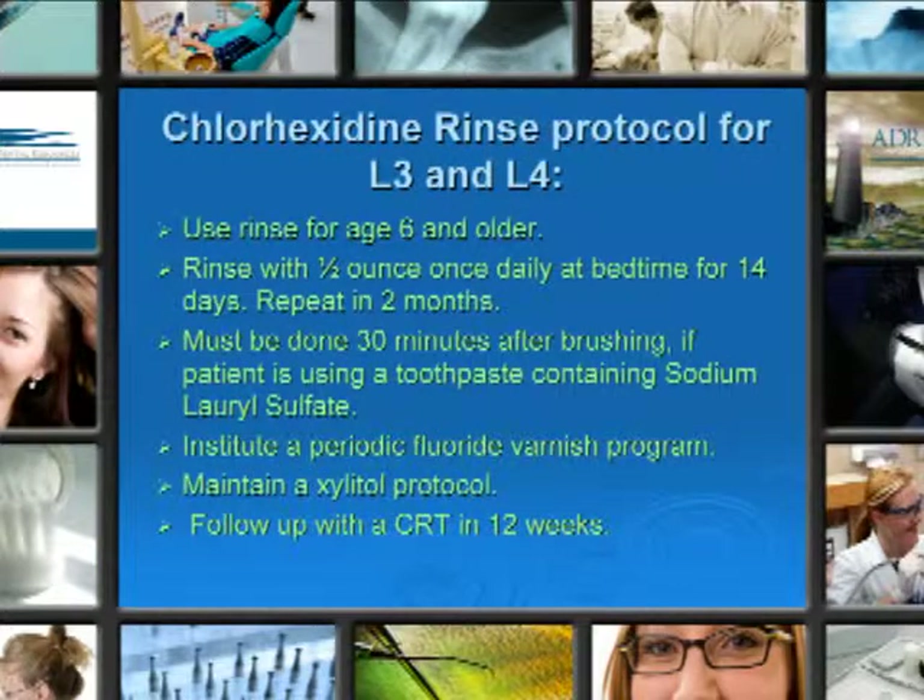Chlorhexidine rinse protocol for levels 3 and 4. Use the rinse for age 6 and older. It is possible to have a Chlorhexidine gel made for younger children — you just have to speak with your local pharmacy and they can make that for you. It's quite expensive, so it's limited by its expense.